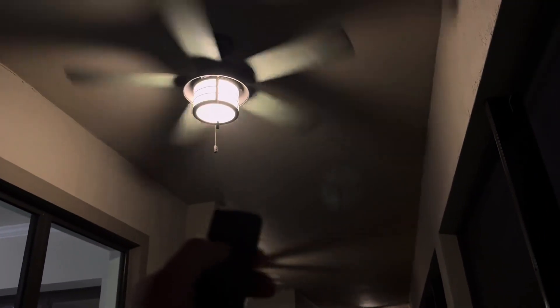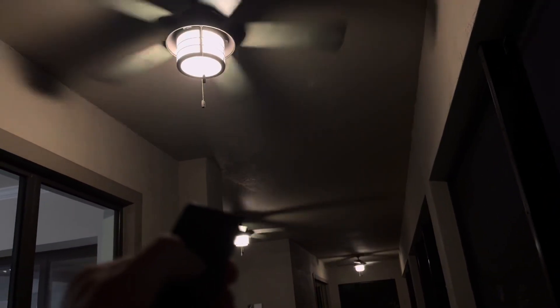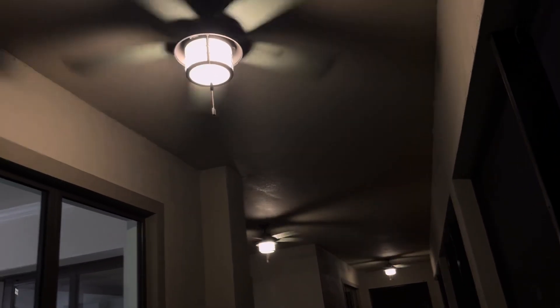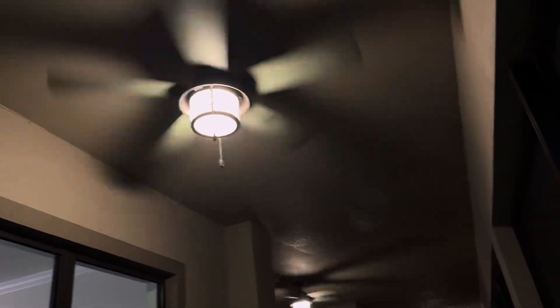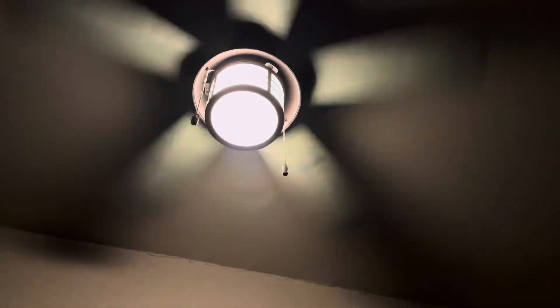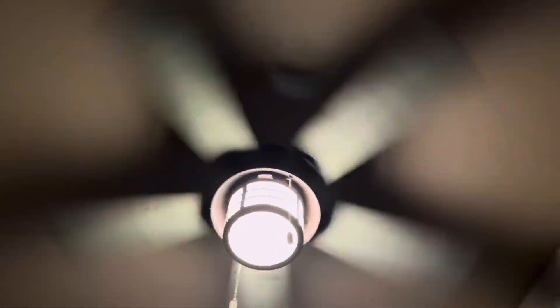Let's go to high now. Here's high. These fans are honestly pretty decent for being new and being Hunter quality, if I'm being honest. The gecko's still up there — yep, it's the gecko, he's still moving around.